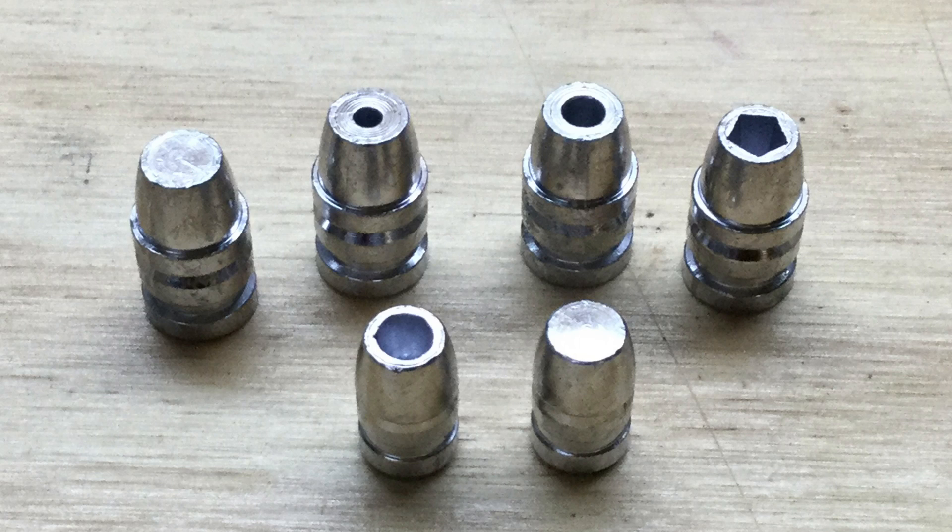I've tested the .44 large hollow point five times, all in the 1-40 alloy, ranging from special to magnum — or 775 feet per second all the way up to 1,360 feet per second. I've even included a couple of tests with the 200 grain Speer Gold Dot hollow point in .44, just for comparison.